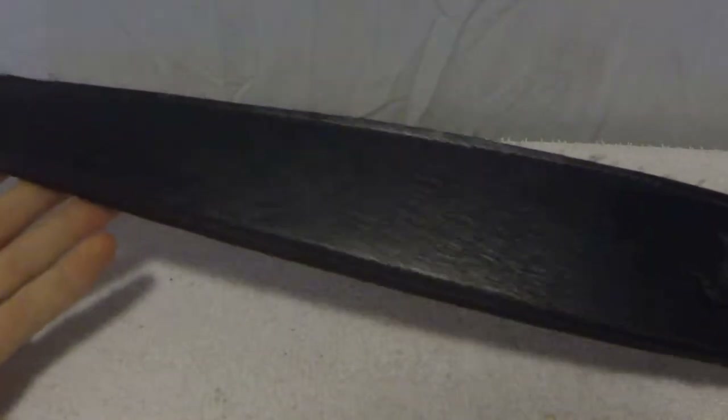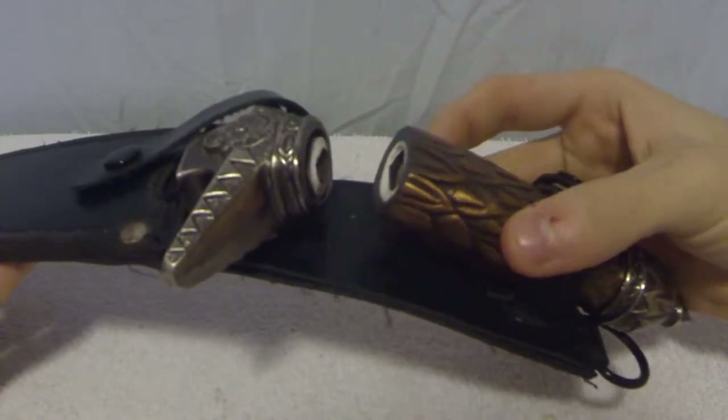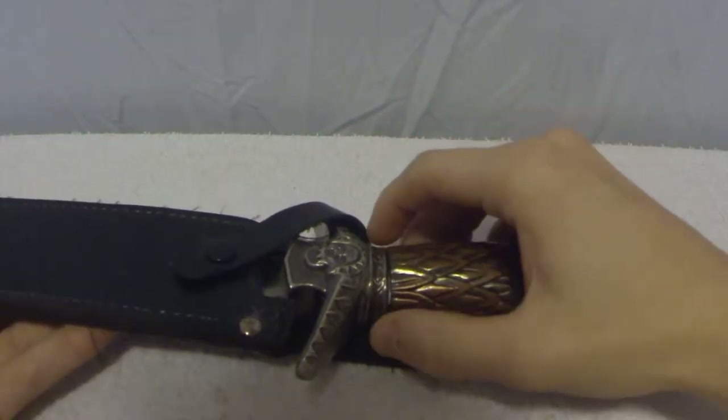Hello, and today I have a letter opener. Yes, it is broken, but I have a story behind that.